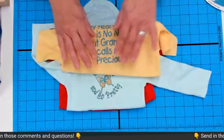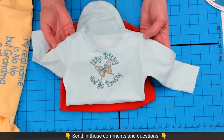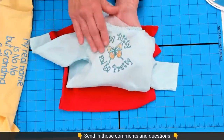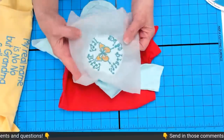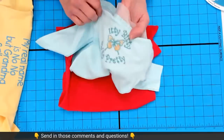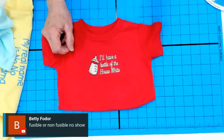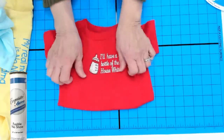Set-in shoulders — the extra seam — make it so the onesie doesn't curl up as badly when you're trying to hoop it; it's just a much easier hooping process. Here's another onesie with the butterfly saying 'itty-bitty and oh-so-pretty,' using one layer of no-show again. I'm showing you all these examples so you'll trust that it works.